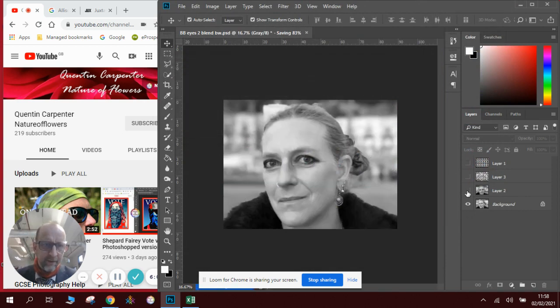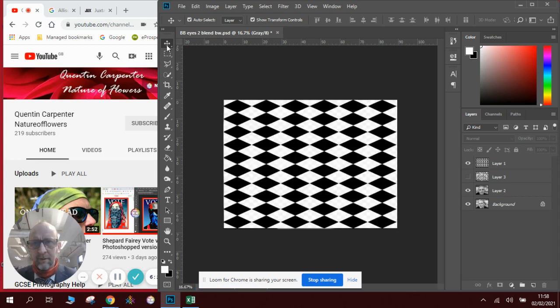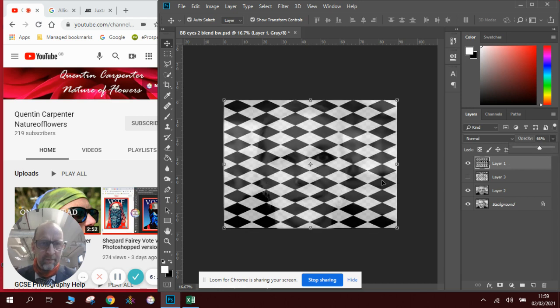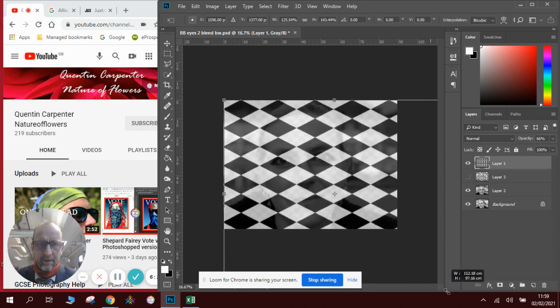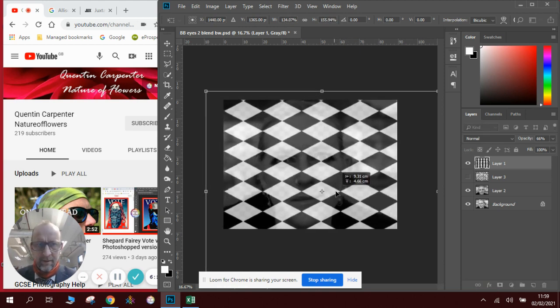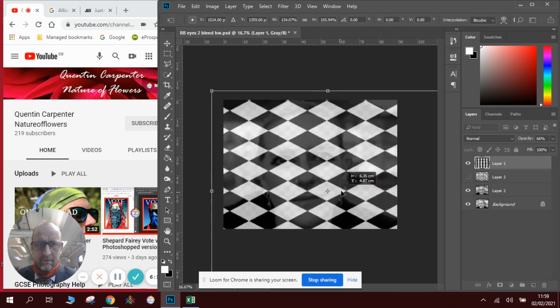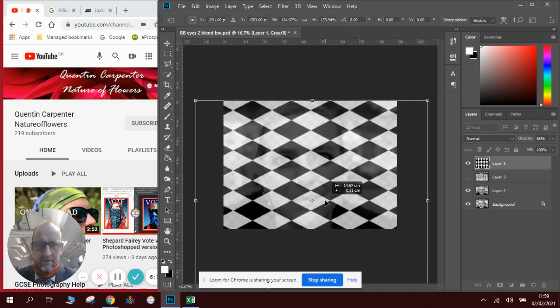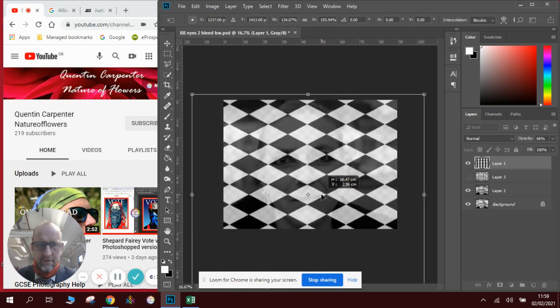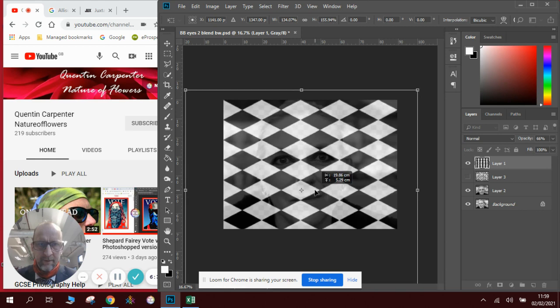If I close the eye to that layer and open the eye to this one, we've got both pictures again. I'm going to click on the diamond layer and make the diamond a lot bigger this time. Move it so that it's in a nice place, looking at where the eyes are — I'm going to aim it for the eyes. I'm thinking about placing it there this time, because I've got both eyes in frame.